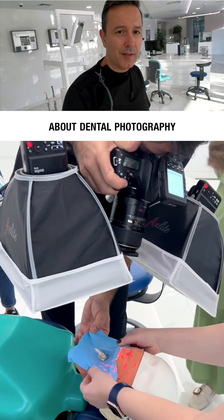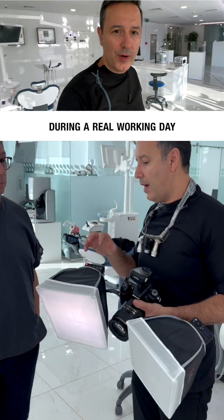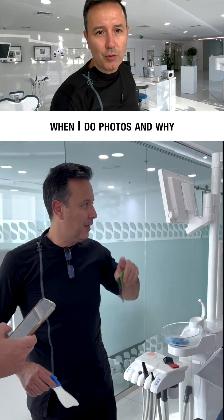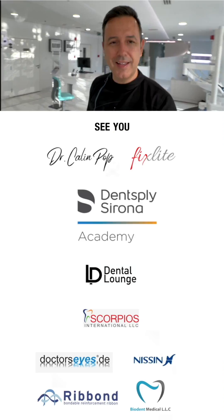Of course, I didn't forget about dental photography, which is a hot topic nowadays. But again, real stuff. I'm showing how and what I do during a real working day — when I do photos and why — and all the tips and tricks to make this process fast and less overwhelming for the patient.